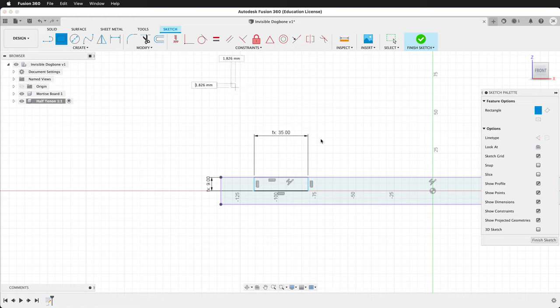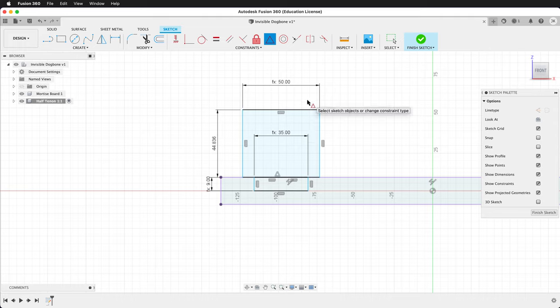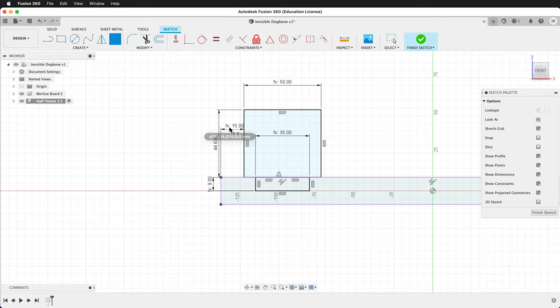Then we'll draw another rectangle. This one will be length, tab, width for its dimensions. We can use the midpoint constraint of the bottom of this rectangle and the tab, then use the distance from the corner to this board as spacing. So now we have a fully defined sketch. We'll finish the sketch.